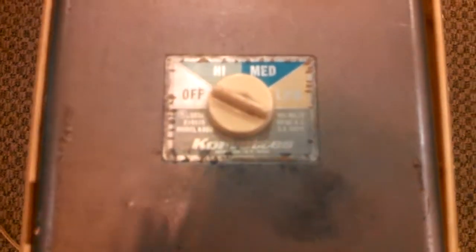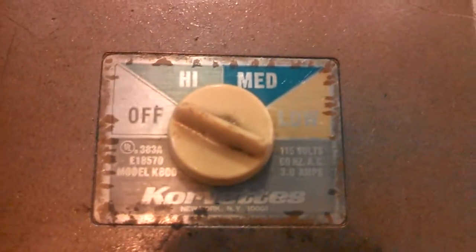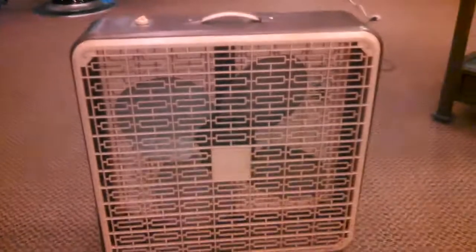Hey guys, I promised I would do a better video of this Corvette box fan when I brought it to the museum. Still want to have a test rig — maybe Metal Pete can do one when he gets here. Let's check it out.